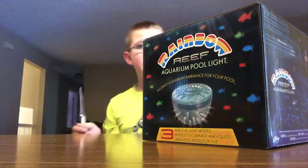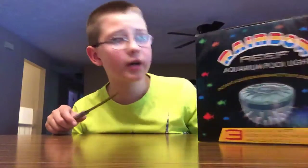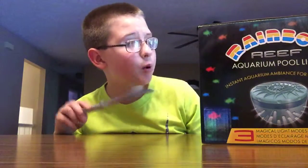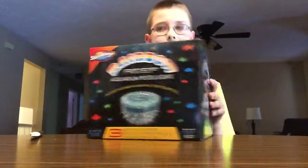Hey guys, what up. Tanner Cook here from the Emerald Adventures guys, and in today's video we're going to be unboxing a pool light that you would get at Walmart, this right here. So we're going to go ahead and open this up guys now.